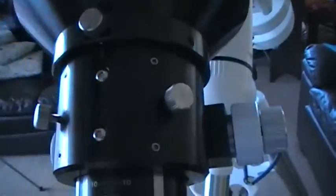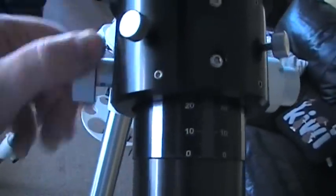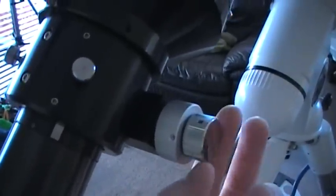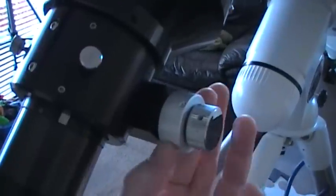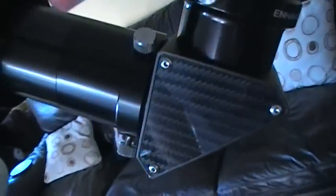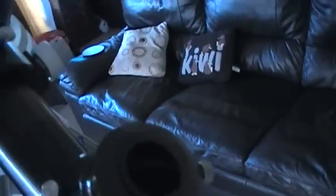The focuser has standard focus knobs and a 10-to-1 fine focuser — every 10 turns of the fine knob equals one turn of the large focus knob — allowing very fine focus adjustment. It works quite well when not under a lot of tension. It comes with a carbon fibre star diagonal to match the tube, a two-inch star diagonal with a one-and-a-quarter inch adapter.